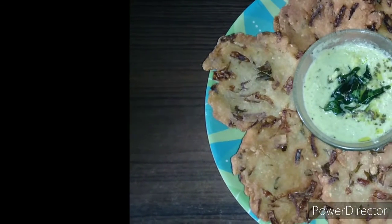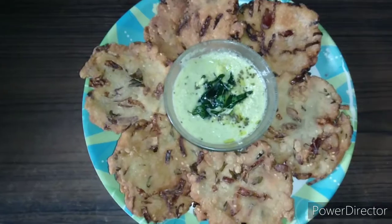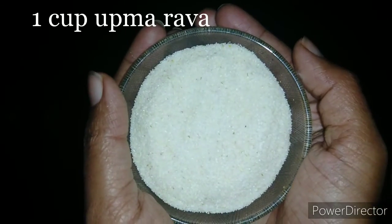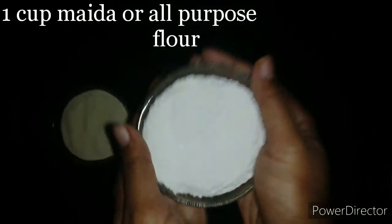Hi everyone, welcome to my Simple Indian Recipes. In this video we will see the recipe of one of the popular snacks of Karnataka — Madhur Vada. For this I have taken one cup of upma rava and one cup of maida or all-purpose flour.